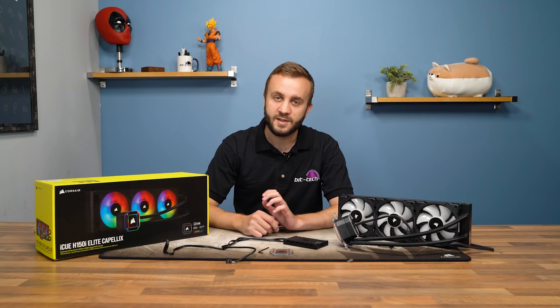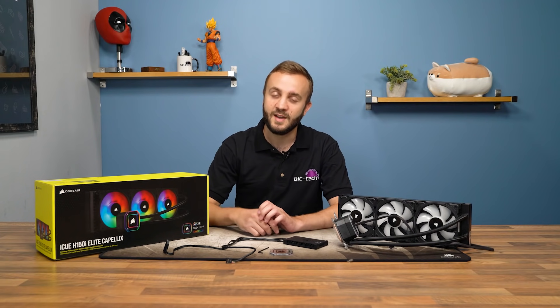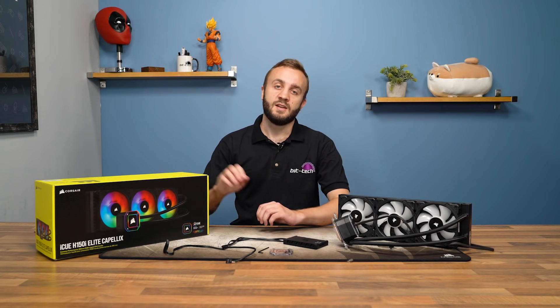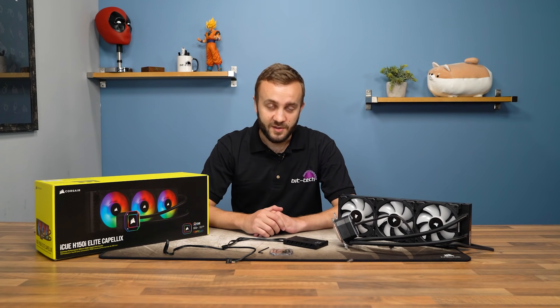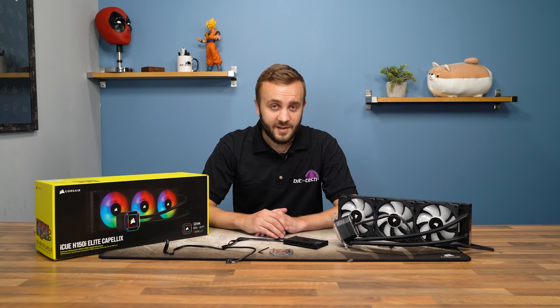It's going to be available in 240mm, 280mm, and 360mm variants, and we have the latter one, the 360mm H150i, in for review today. Now, if you know the difference between Corsair's many all-in-one liquid cooler offerings, then congratulations and please send us an email. But for everyone else, it's rather confusing.